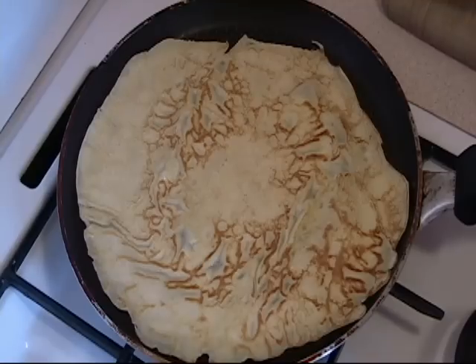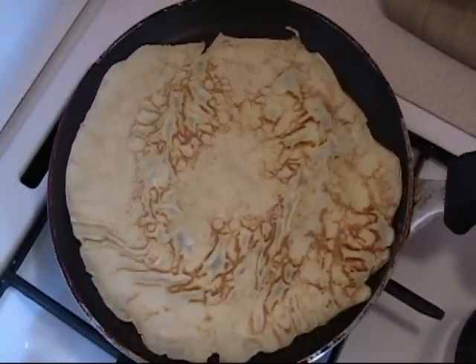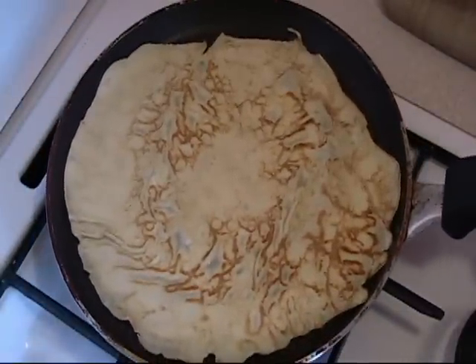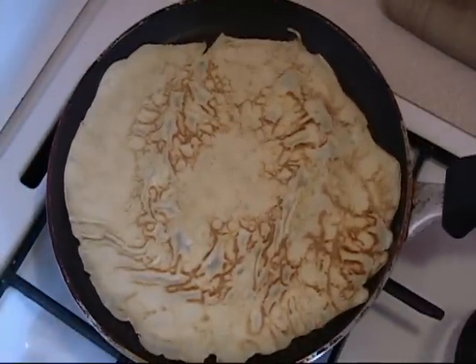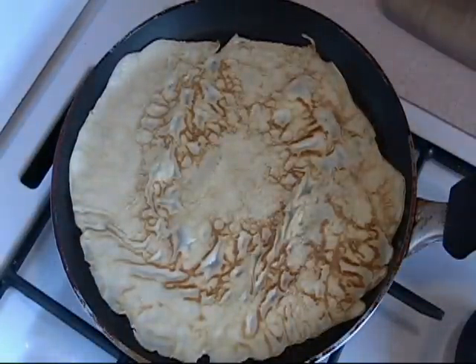Do not press down. You can shake it a little bit if you want, but do not flip it up in the air and try to turn the crepe upside down. I would not advise that. If they do that on TV that is fine, but I do not do that.